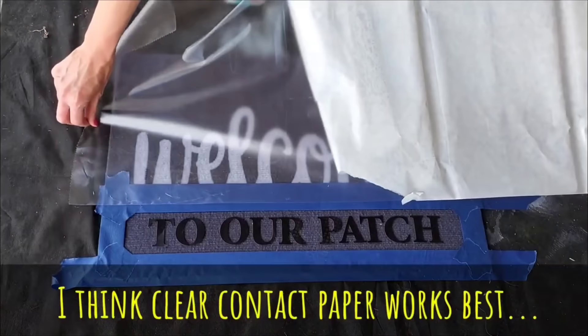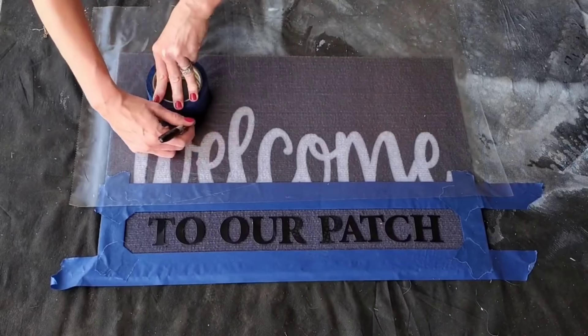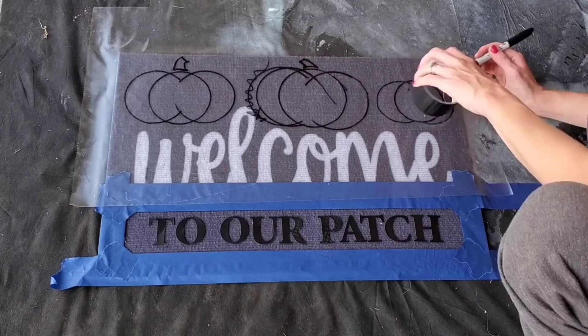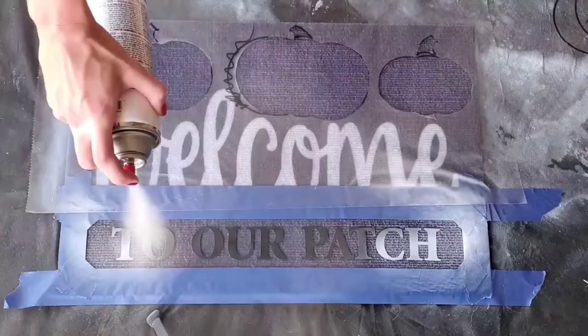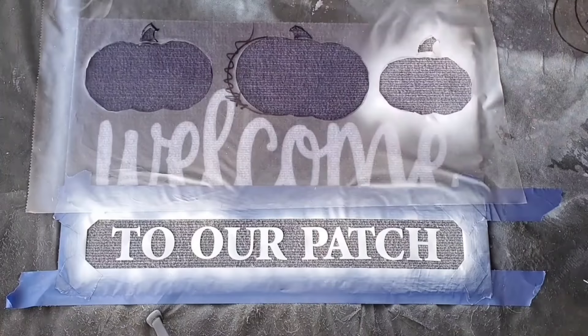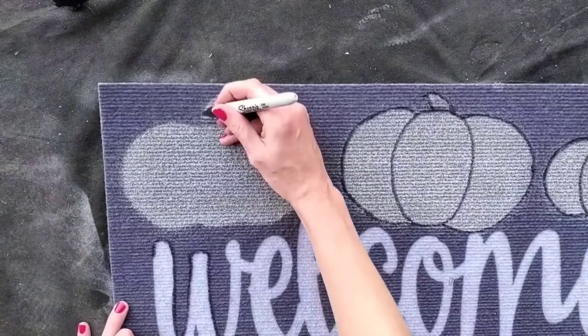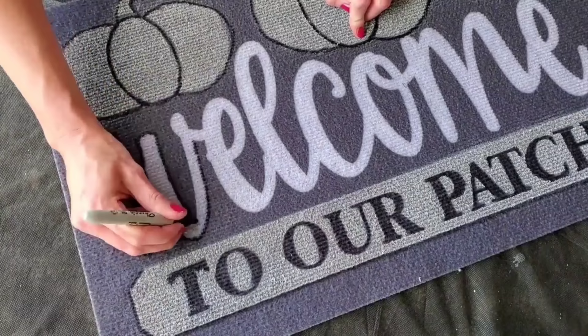Dollar Tree's clear contact paper is one of my favorite crafting supplies, though any contact paper works. I used different sizes of tape rolls as stencils to trace three circles and create pumpkins — three different sizes of pumpkins, one size of tape roll per pumpkin. Then cut it out and spray paint it. I used Walmart's 97-cent spray paint and gave it two solid thick coats. After it dries, peel it off, go back with a Sharpie marker — Sharpie markers work really well on doormats. I traced out everything else too.